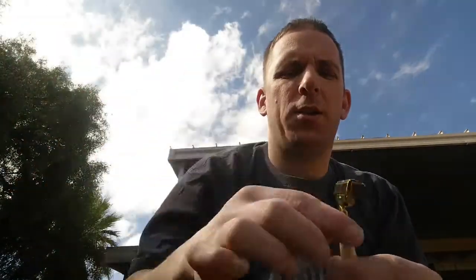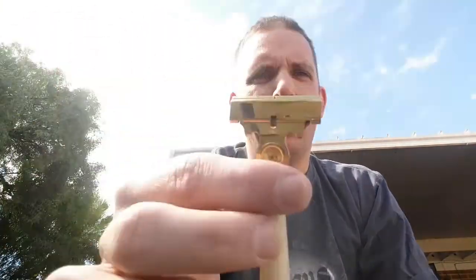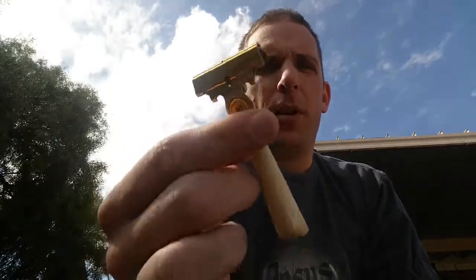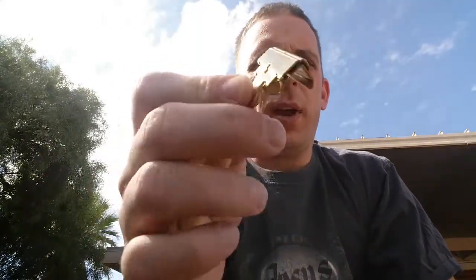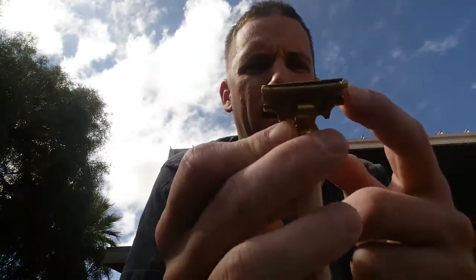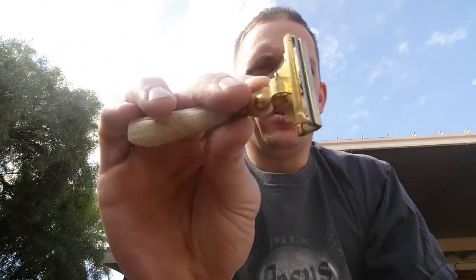Next we'll go into my single edges — you can see they all just kind of hang in there nice and easy. First is my Schick Injector. All these single edges are fairly new to me. This was a gift from a gentleman named Chad and I'm very grateful. It's just a cool little razor. I love the loading mechanism — the way you slide it in and it ejects the old one out, just like a rifle would.